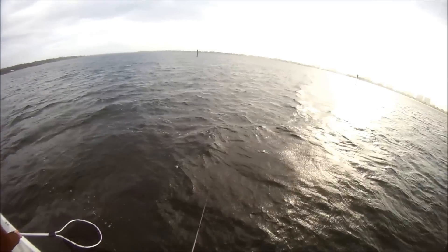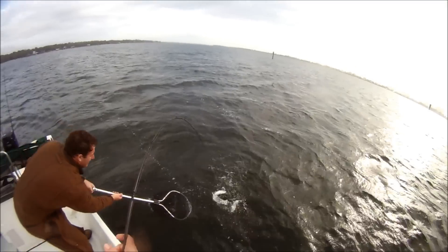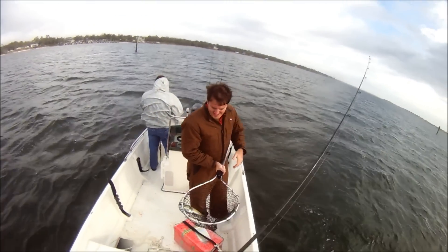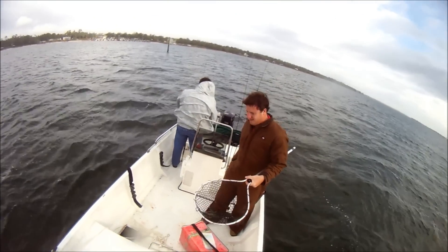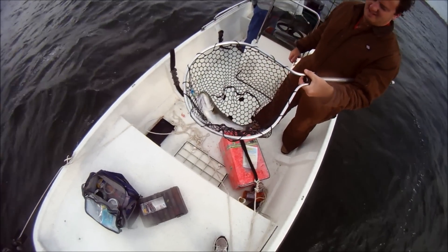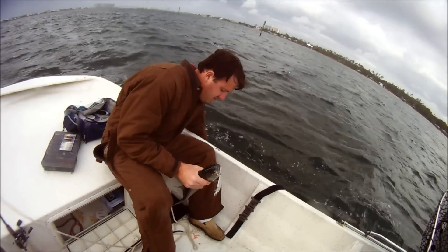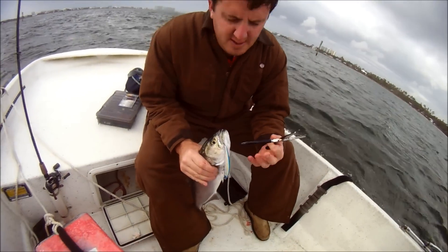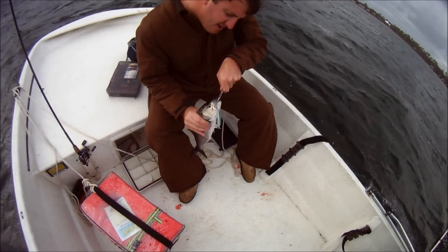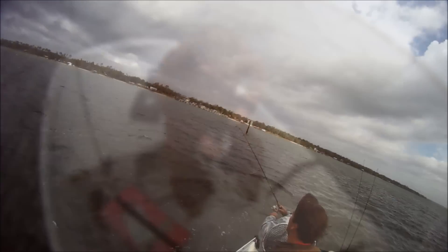He's barely hooked too — I think I lip-hooked him. I got him in the mouth! Ha ha ha! Let me get a good shot of that sucker. That's a nice bluefish. Alright, let me get one last shot. Alright, we'll get one of them barbs coming out — I'll get a little bump.